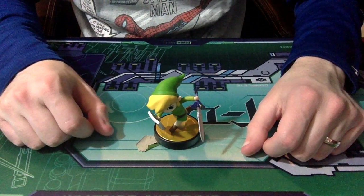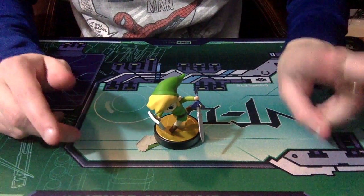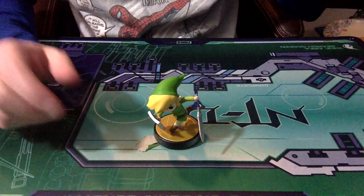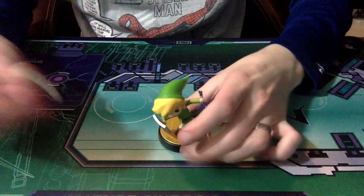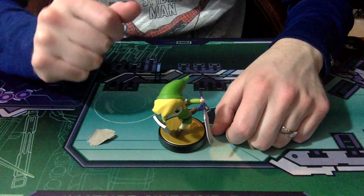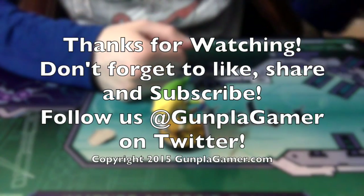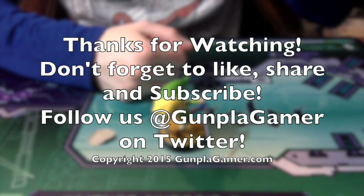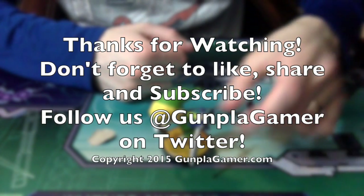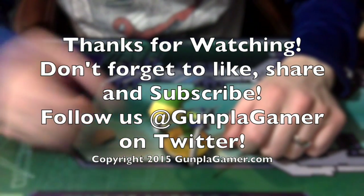That's it pretty much for 'I Has a Package,' volume two. Until next time, don't forget to like the video, share it, and subscribe so you can get the other videos. A lot of videos going up this week, so don't miss out on those. Until next time, this is Steven from gumplegamer.com — see ya!